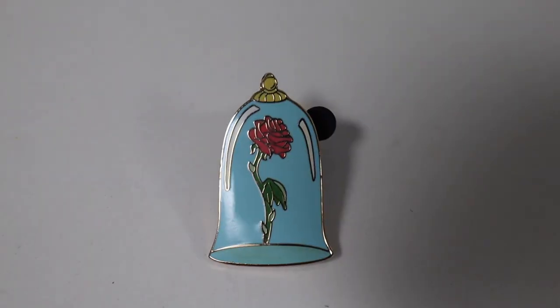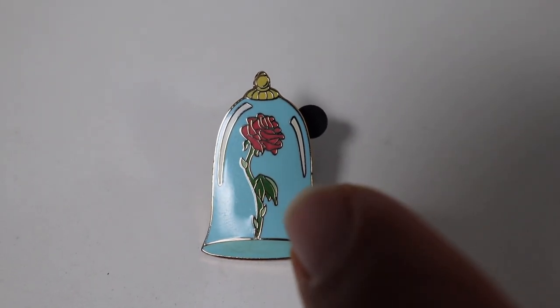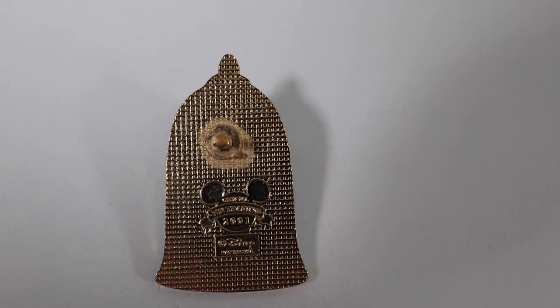Next up is a Beauty and the Beast Enchanted Rose pin — I believe this is from one of the box sets that came out a long time ago. This pin is older; it has the old school waffle pattern on the back and is from 2001. Here's a close-up: it's a smaller pin, but I think it came out really nice. I like the two tones of green on the stem of the flower and the pink color for the rose. On the back it has the older waffle pattern, one pin post, and the Disney Pin Trading logo dated 2001. Stacey and I don't really collect too much Beauty and the Beast, so this pin will be going into our trader books.